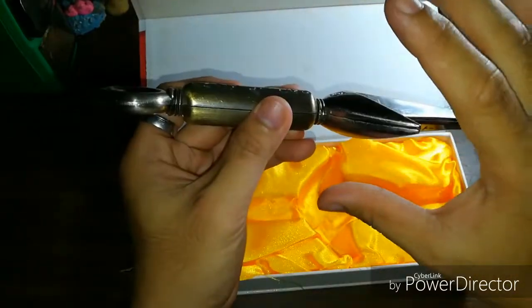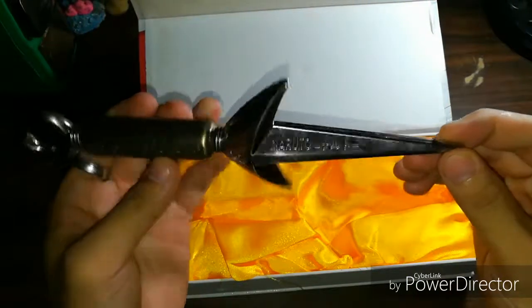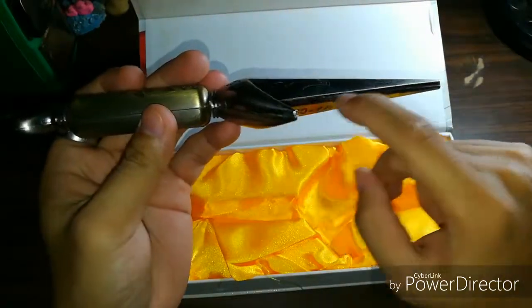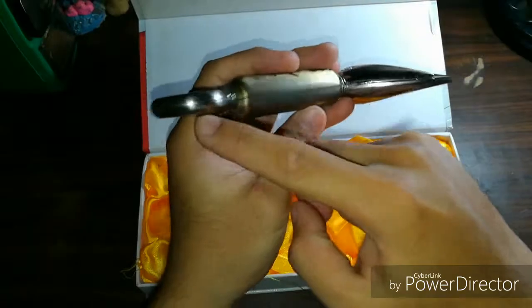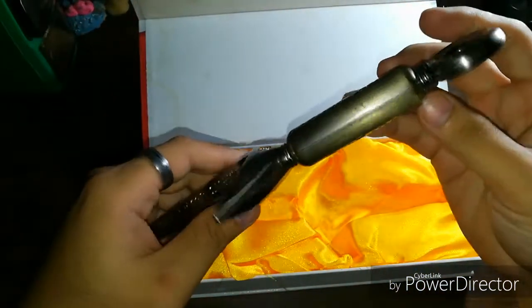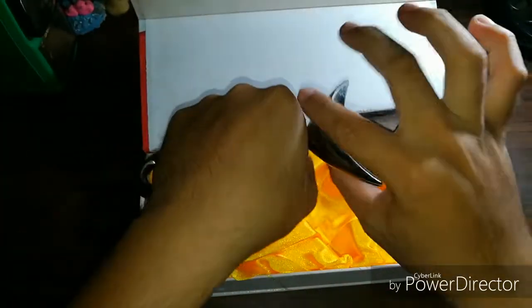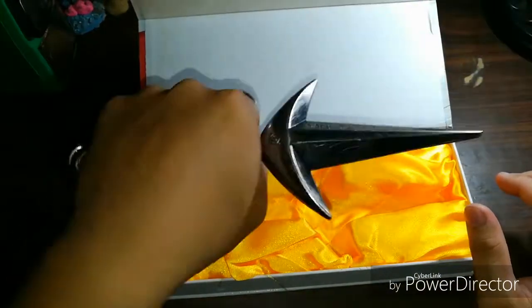It's two metals stuck together. As you can see, there's a line here, also here, and around here. It's kind of weird when you hold it like that, since the blade itself wobbles around.